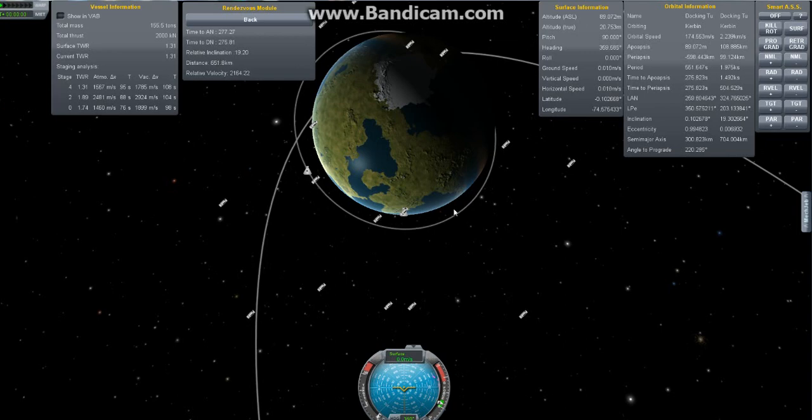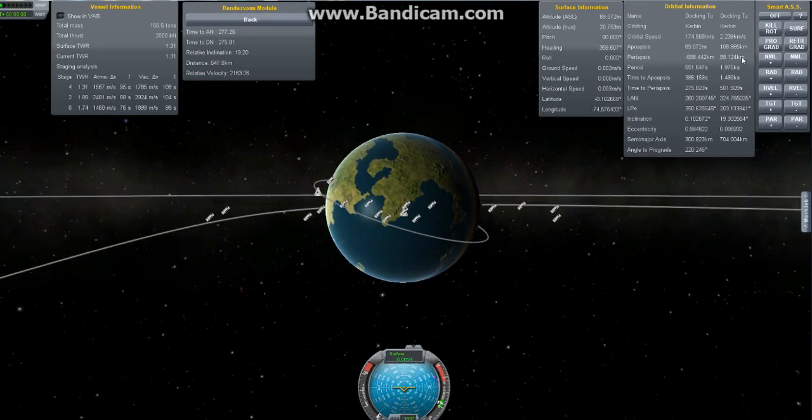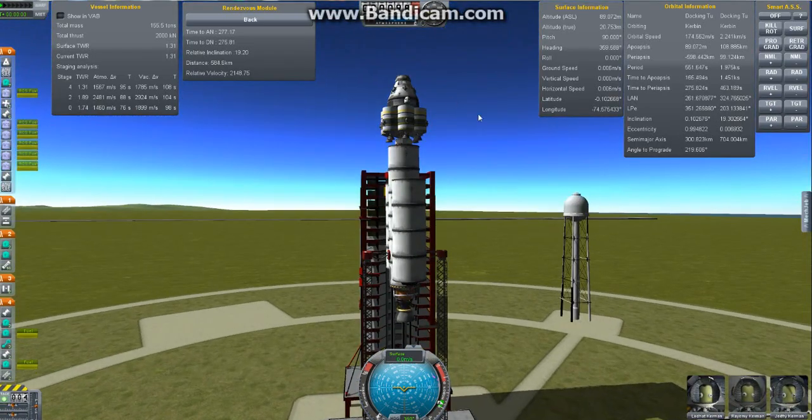So we're going to launch while this spacecraft is here, and when we achieve orbit, hopefully it will be right in here somewhere and we'll have an easier rendezvous maneuver. Now, what are we going to try to do to match this spacecraft? You can see if we go over to this window — the orbital parameters of the spacecraft I'm trying to dock with — it has an apoapsis of 108 kilometers and a periapsis of 99 kilometers. Not perfectly circular, but not too bad. We're going to want an orbit that's either slightly higher or slightly lower on average than this to either speed up or slow down. And of course look at these inclinations — we're at 0 degrees and it's at 19 degrees, so we're going to have to deal with that as well. But first things first, let's get ourselves to orbit.